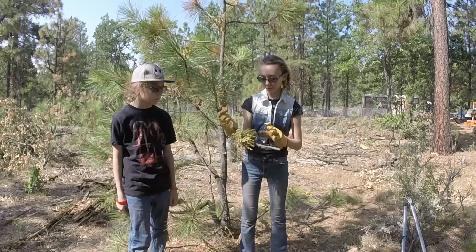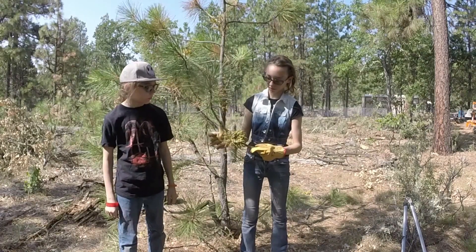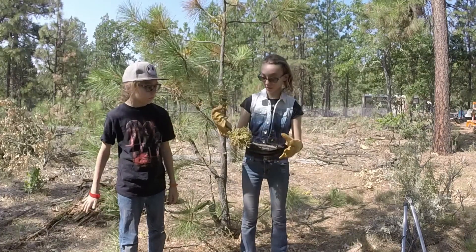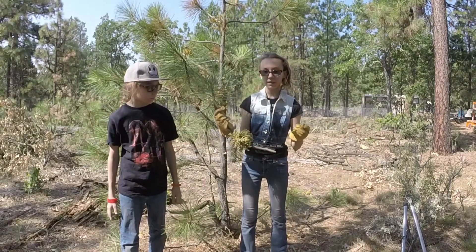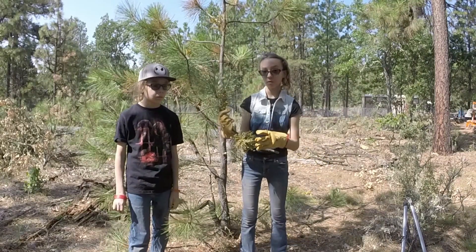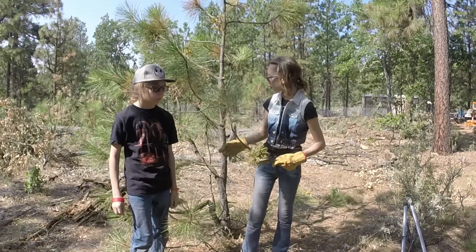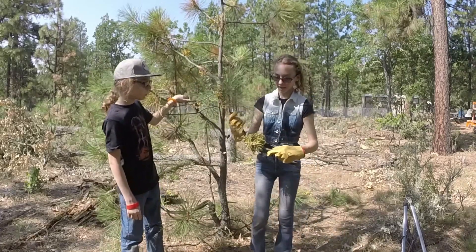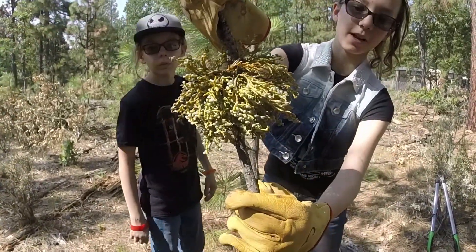This is pine tree mistletoe, and it's a very severe case of it because there's so much of it. All these little blue things are called spore sacs. When those spore sacs pop, the wind can either take them away to a different tree or to a different area, where they can land on a tree and infect it. When it does infect a tree, it turns into this thing that starts growing. If you want to get a closer look, those are the spore sacs.